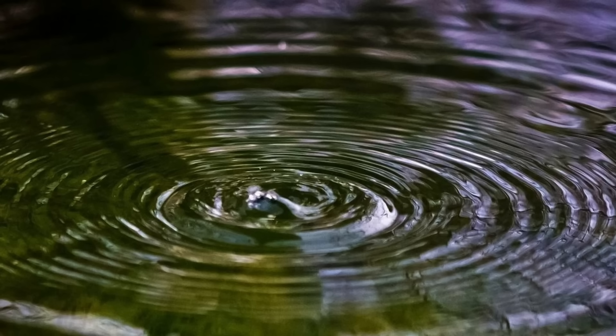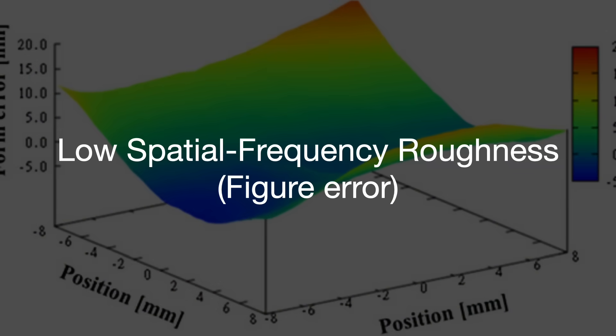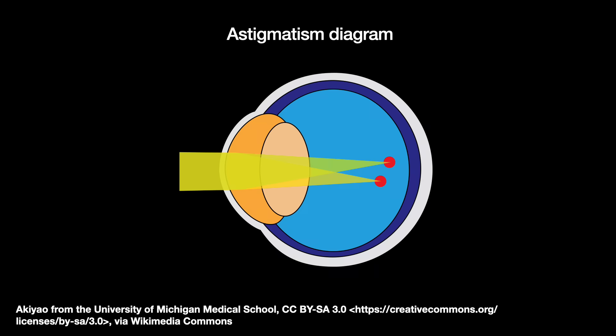The first defect is low spatial frequency roughness, or figure error. These are rather large aberration errors in the optics, where the ripples are spaced out crest to crest by over a millimeter. These can cause something like astigmatism.